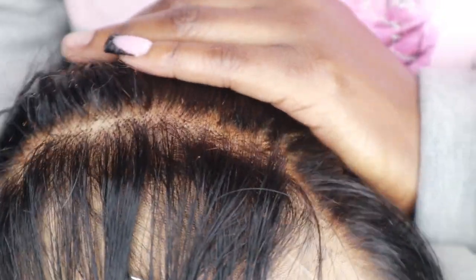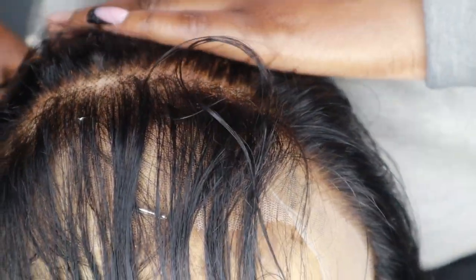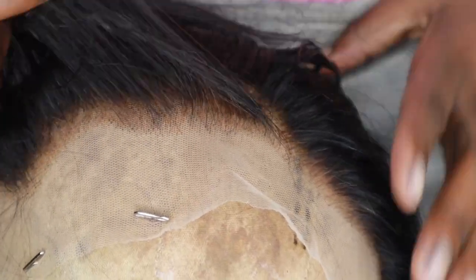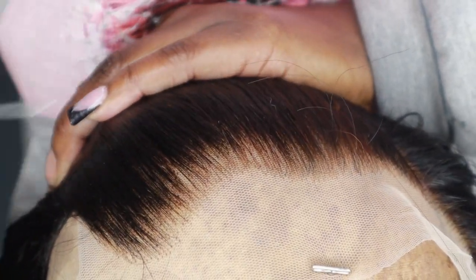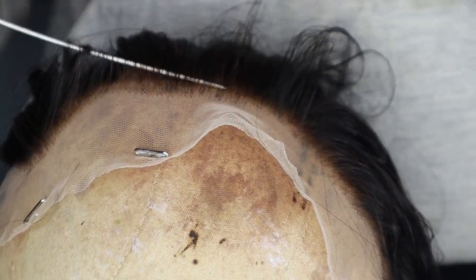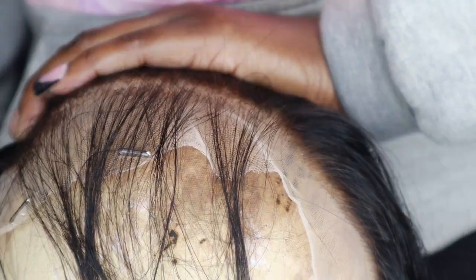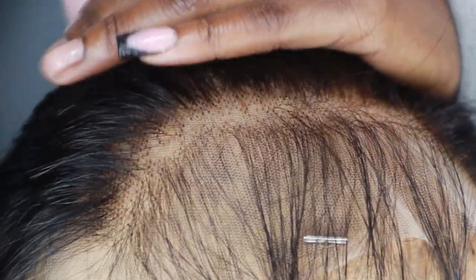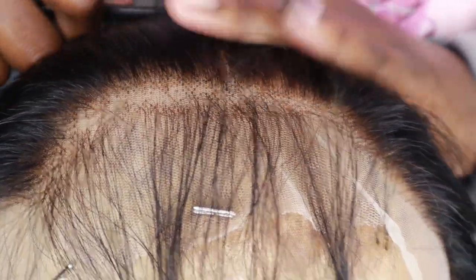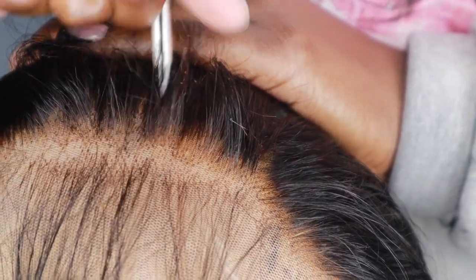Your frontal or closure is going to go bald because that HD lace is so thin. I really don't like to put too much on HD laces. But look — it's giving! That's what I'm talking about. I'm just going back and keeping an eye on where to pluck, because if you mess up, baby, you can't go back — you'd have to get a new frontal or closure and we don't want that. I'm just looking at it and plucking at certain areas that need it.